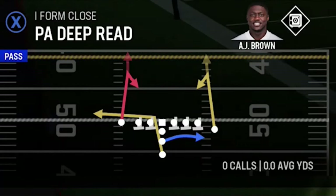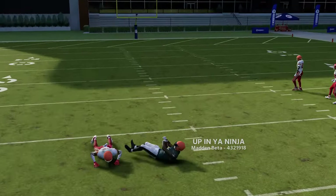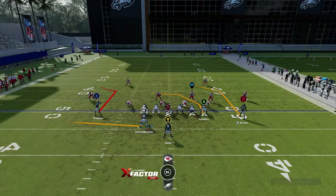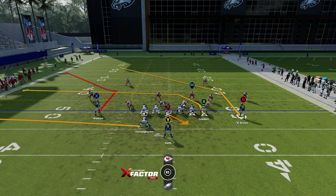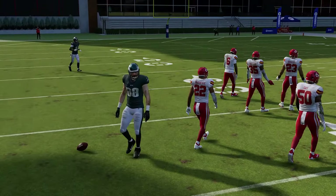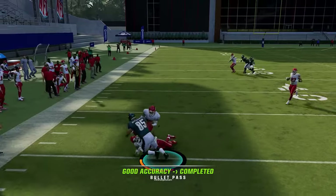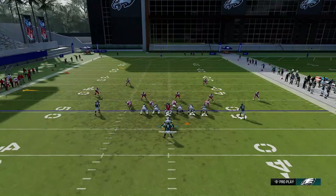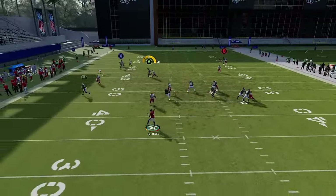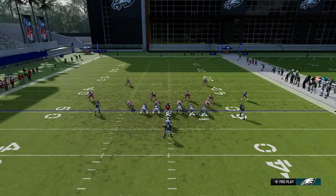Next is the PA deep read — against cover zero, the comeback routes at 20-yard depth get open against man zero. Then the PA boot flow — motion out the fullback as your zone read, the A route as your man read, and block the running back. Against man coverage, the A route gets open; against zone, go to the flat for a good catch-and-run play. Put a fast running back at this spot for even better results with more agility. It's a simple read: check down to the fullback or throw the crosser to the tight end.